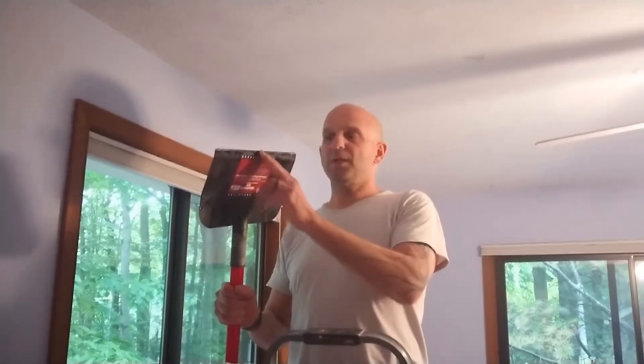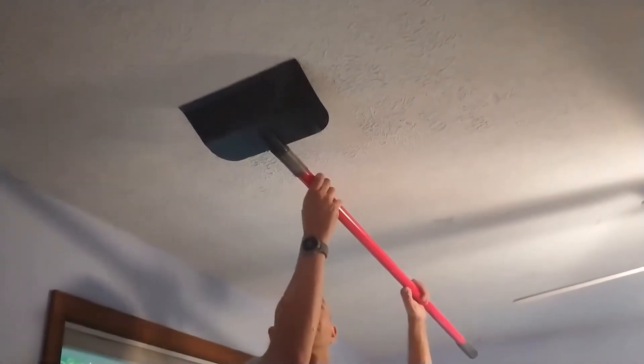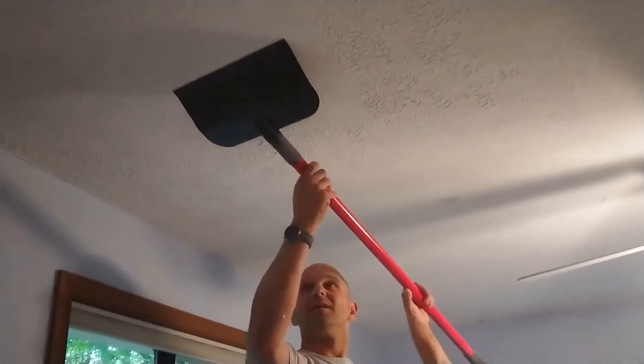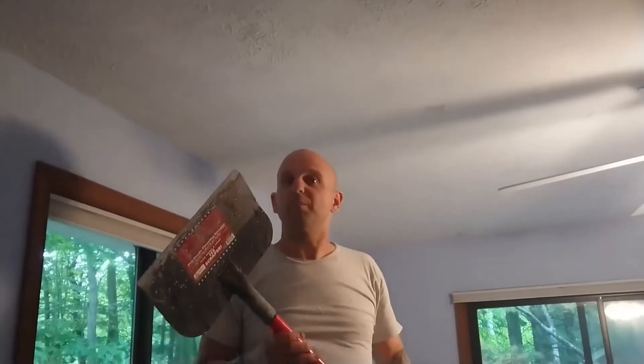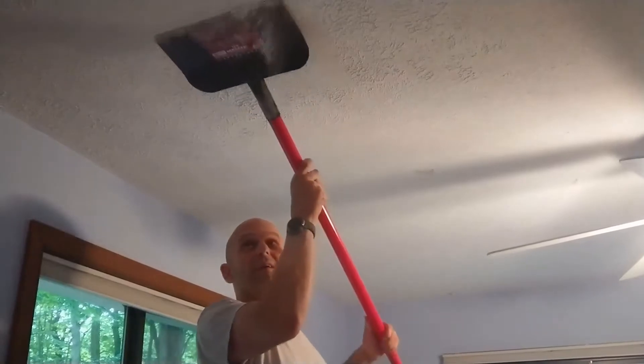If I use the blunter edge, like so, it will come off but it'll take its time. If I use the sharper edge, it's just like a knife through soft butter — it just takes it off so quickly with so little effort.